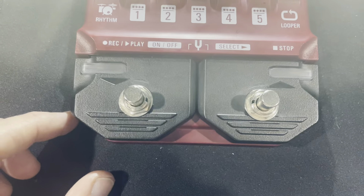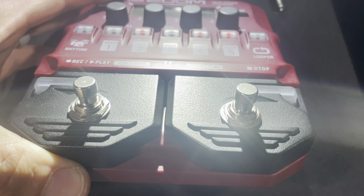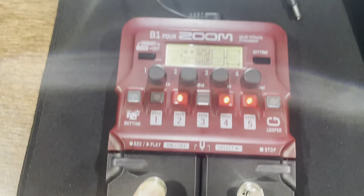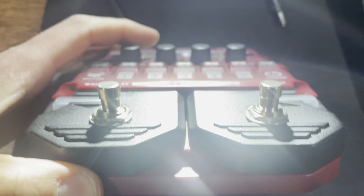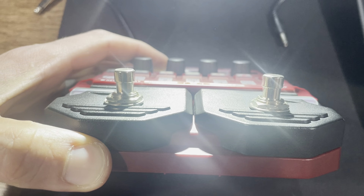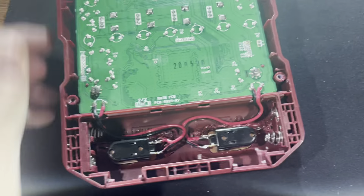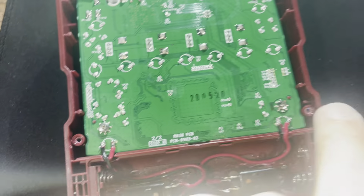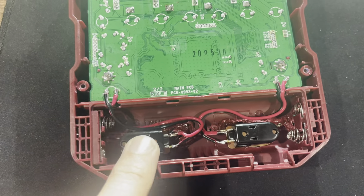So you can see what I've done here is just simply replaced it with some momentary — meaning they don't latch down — some momentary metal switches here. And actually, it's a really simple process to do that, just drilling some holes through there and then wiring it up. It is two wires per switch, replacing the stock buttons with these momentary switches.